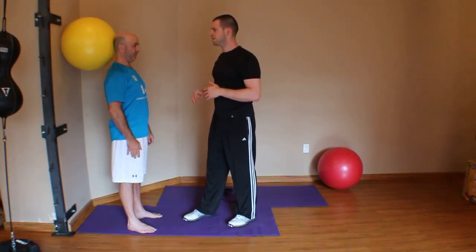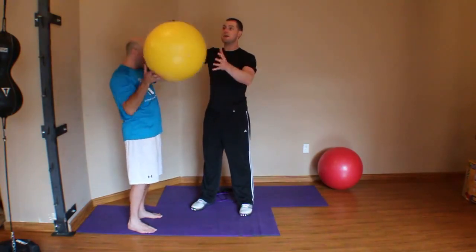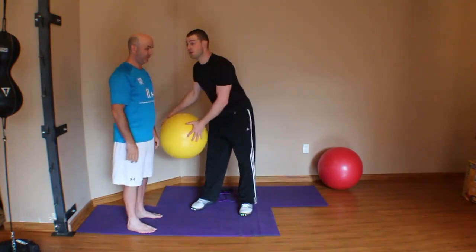Pretty tough — a bit of a challenge. I can see Rob straining a little bit, and of course we've been going on here for a couple of minutes. Now if Rob could do that well, I might progress even further.